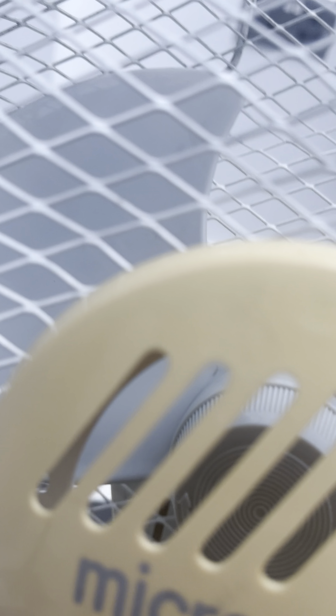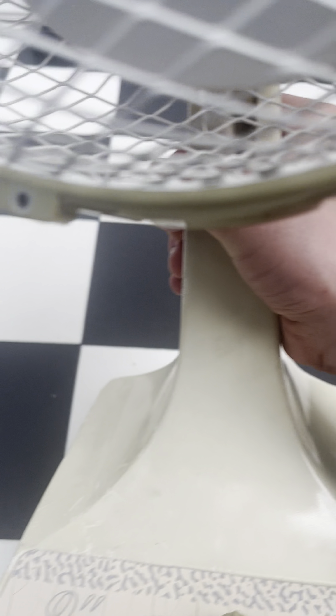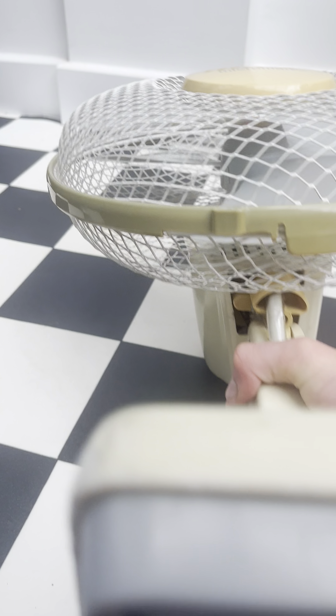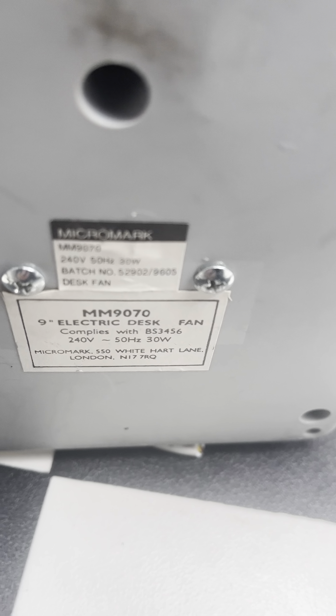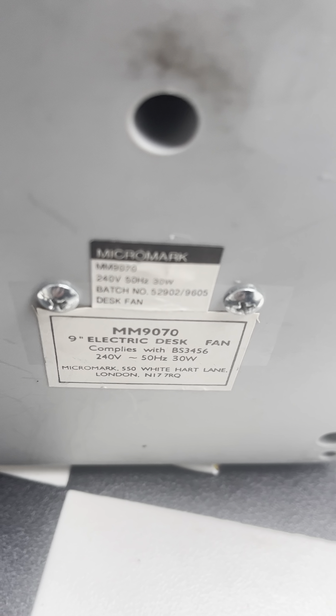Almost Geek has this fan but it's in better condition, and I believe he has a 16-inch fan as well.